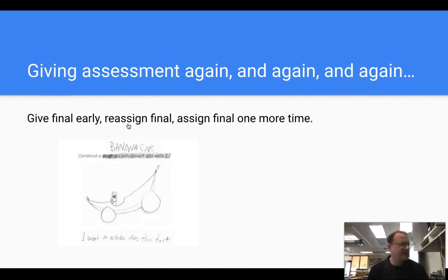Mr. Lundstrom did this — I thought it was amazing. He gives the final a little early, and then gives it again for those who don't do well or aren't happy with their score, and then again, and maybe again. The whole purpose is: if my goal is for you to demonstrate and learn the knowledge, I'm going to allow you to retake the final — and keep giving it until you feel you've demonstrated the knowledge you're happy with. I thought that was incredible.